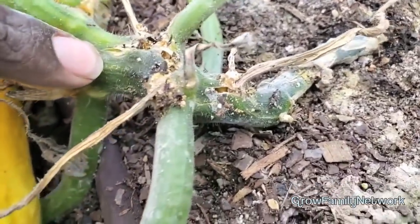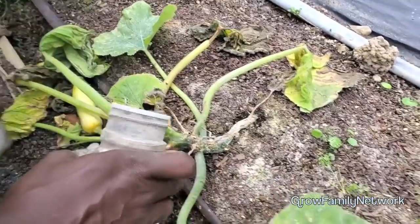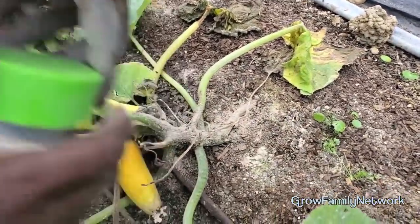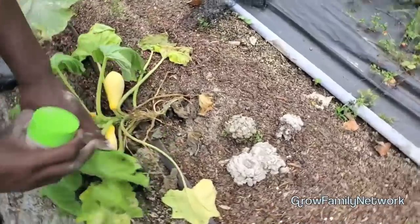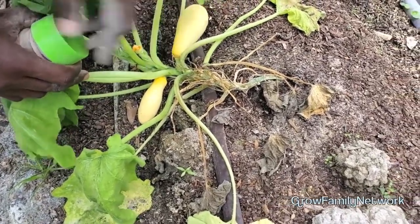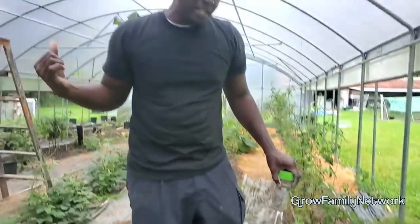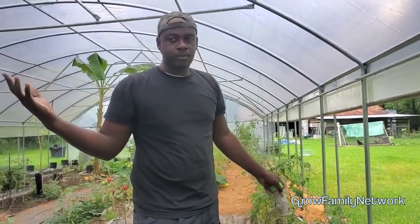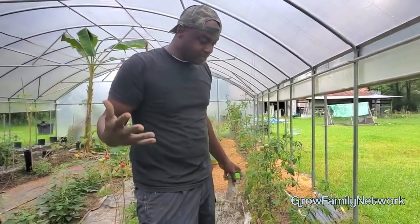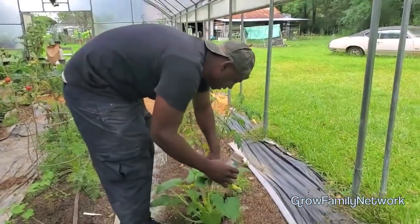The vine borer went in and did its damage. What I was supposed to do was take the diatomaceous earth and keep it right on this vine stem to keep anything from going in there. Look right next door - something went in there and got us. Look how beautiful they were growing. I kind of wanted to see if the vine borer was bad this year since I was having so much success in the raised beds. I guess I do need the diatomaceous earth because they got to that one.